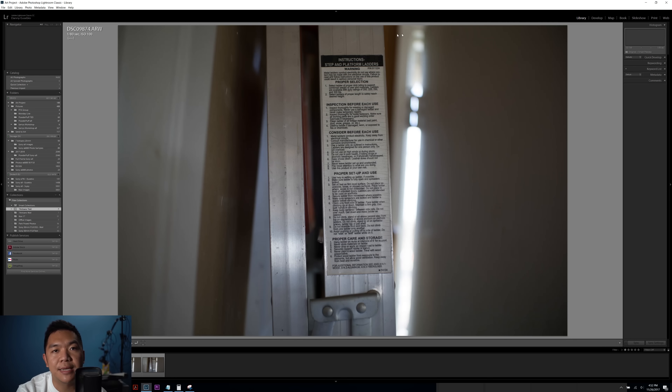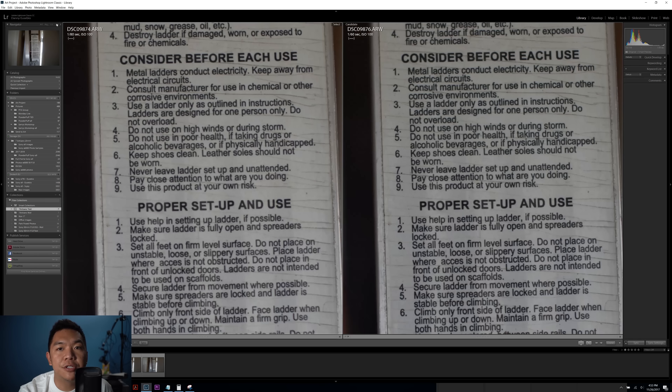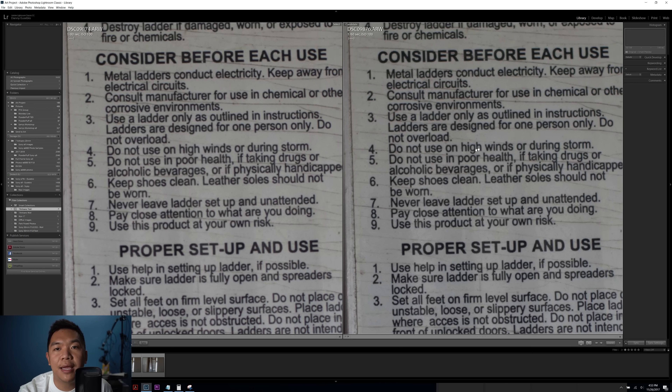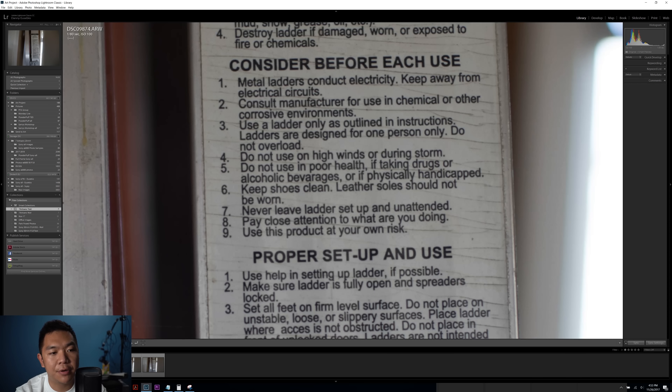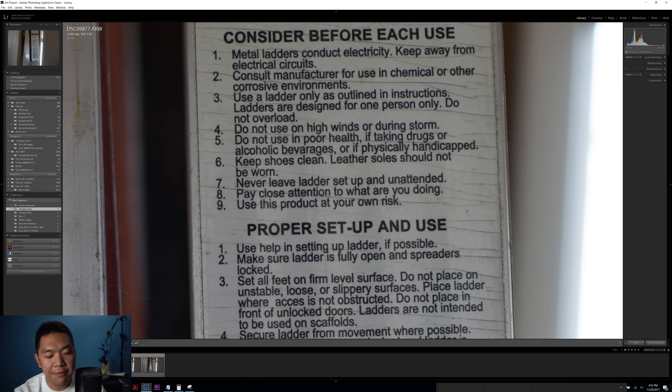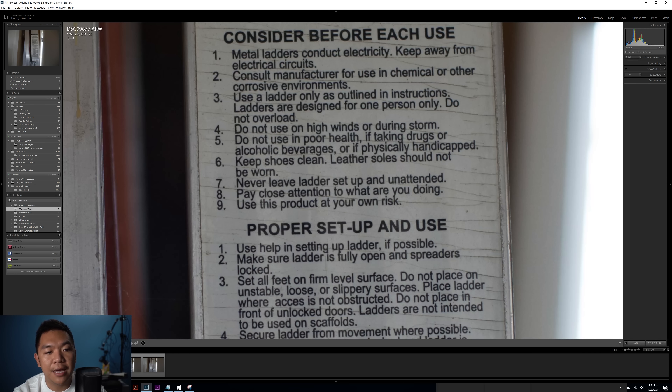Now let's jump over to some text examples. Comparing F1.8 on the left and F2.8 on the right — at F2.8 it does improve. Then comparing F1.8 on the left and F4 on the right, it gets even better. By F5.6, it tends to be pretty darn good. Comparing F4 to F5.6, it does get a little bit sharper, and that's pretty much where it caps out. F5.6 appears to be the point at which this lens does really well in the center portion. I just want to stress that I'm not the de facto lens expert — this is just my pseudo-testing to get a general feel for the lens and the results.